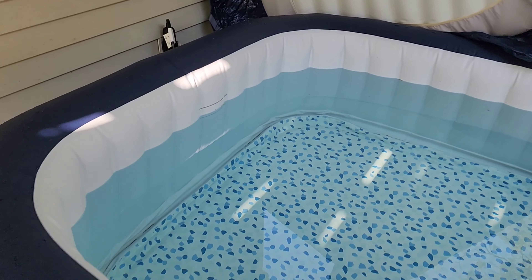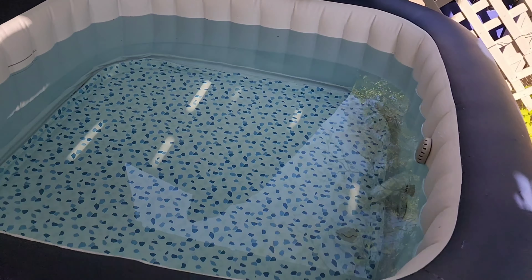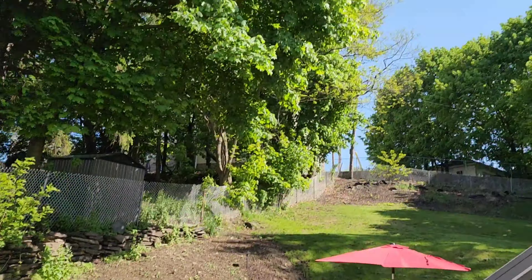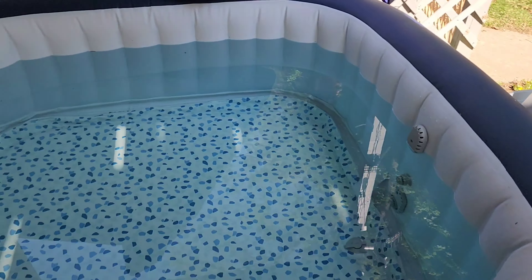It fills up in 10 minutes — it filled to that line, I'm not even kidding. And it took two days to heat from 45 degrees. It was pouring rain and freezing cold when I set this up.